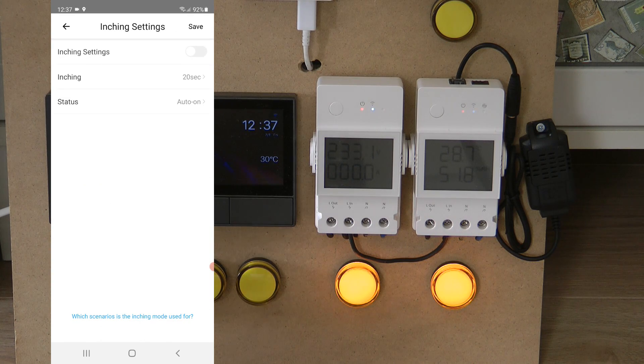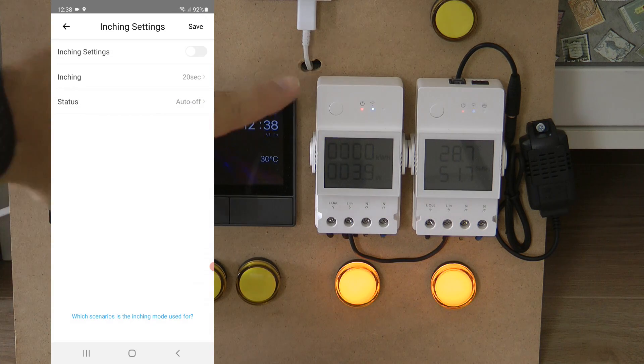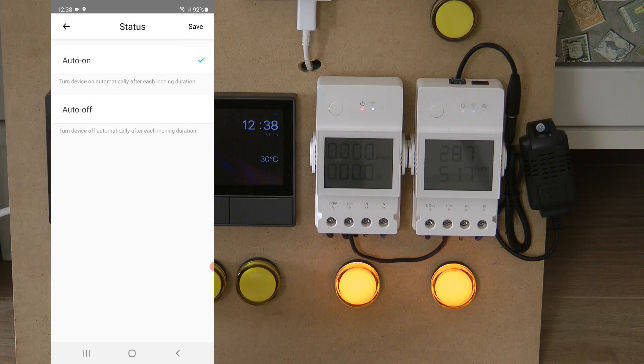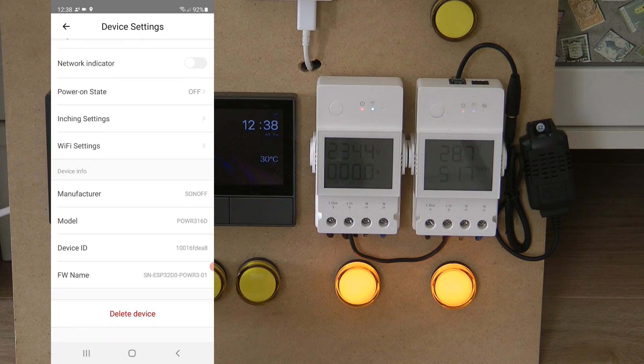There are also new inching settings. A new 'status' option lets you choose auto-on or auto-off. Normally you'd configure auto-off — turn the device on and it automatically turns off after a set time. But now you can do it the other way: configure auto-on so that if you turn a device off, it automatically turns itself back on. This is useful for devices that should run 24/7 but need a temporary pause.